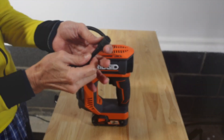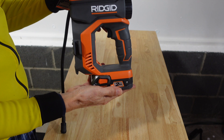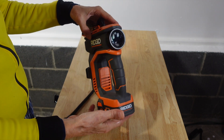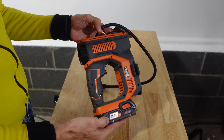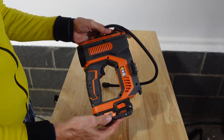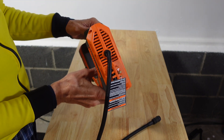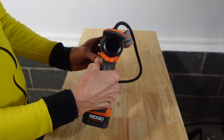At the top of my list is the Ridgid 18V inflator. A lot of people make fun of power tire inflators and dismiss them as gadgets. As a matter of fact I was very much in that camp until I bought one and found myself in a situation where I had to inflate and deflate a tire repeatedly in succession because I simply couldn't get it to seat properly.